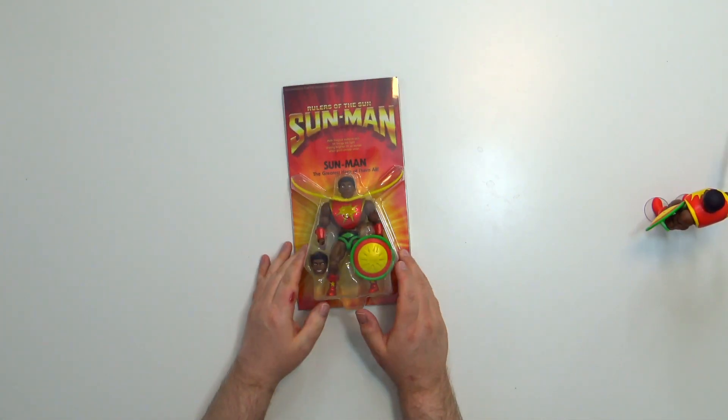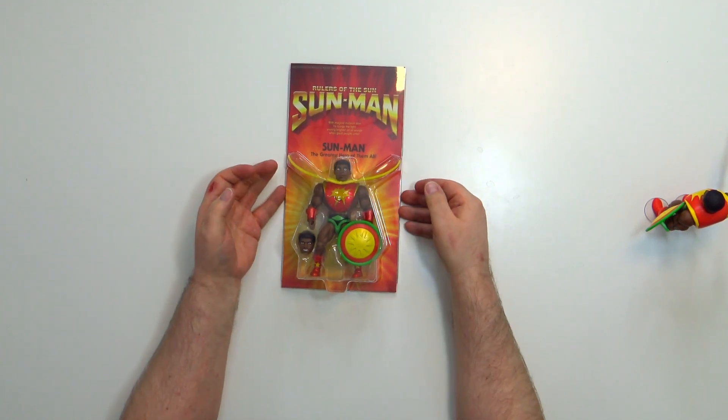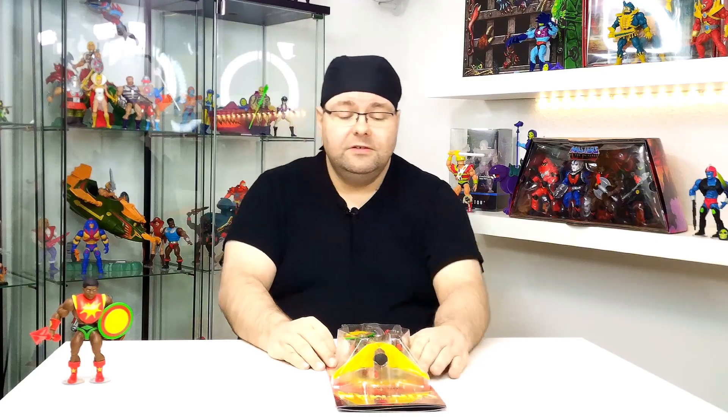Und hier ist er – das sieht doch mal richtig nice aus, so wie auf seiner Vintage-Karte. Das Ding haben wir in Deutschland ja nicht bekommen. Bevor Mattel mit Sun-Man um die Ecke kam und das Ganze bei den Origins und natürlich auch Masterburst mit einfließen zu lassen, habe ich davon noch nie was gehört.